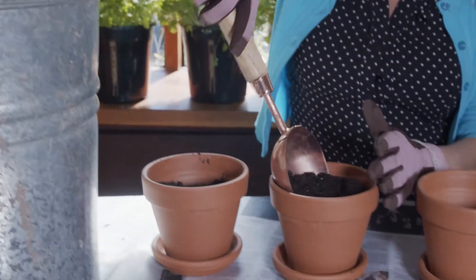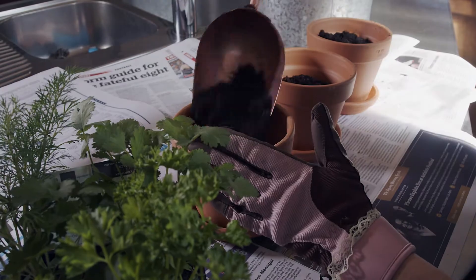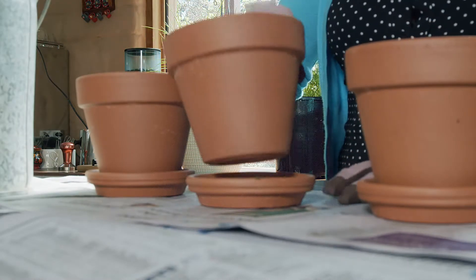If you're working with young seedlings, simply pop your plant babies into their own pot with a good quality potting mix. If you're planting directly into the pot, just make sure that it has a drainage hole at the bottom and a saucer underneath.